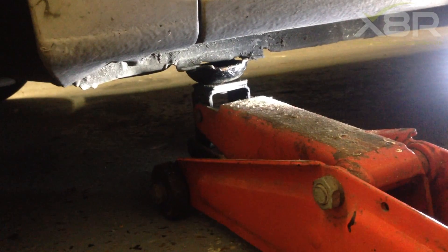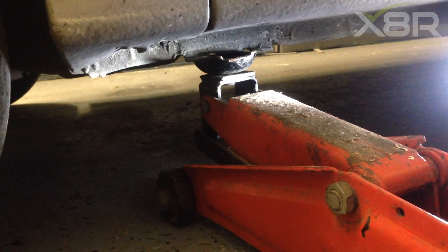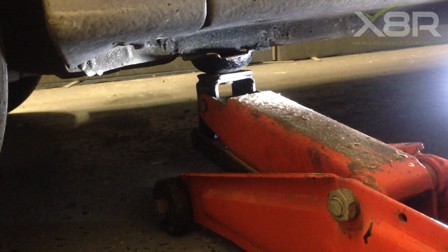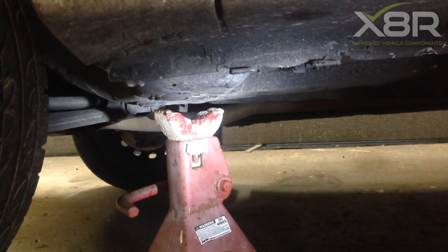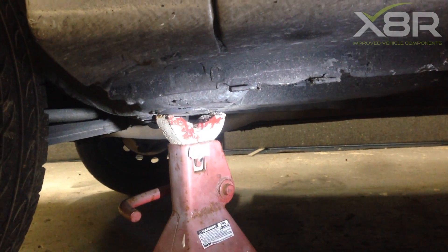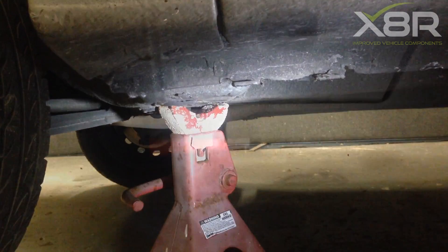Start by jacking the vehicle up. Align the jack up to the jacking points on the vehicle. Once the vehicle is at the necessary height, place an axle stand under the car in the correct position and lower the vehicle down onto the axle stand.